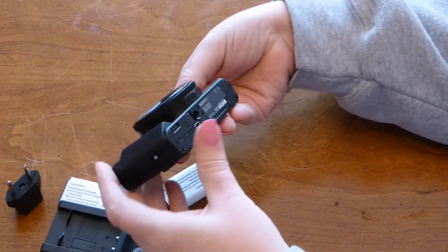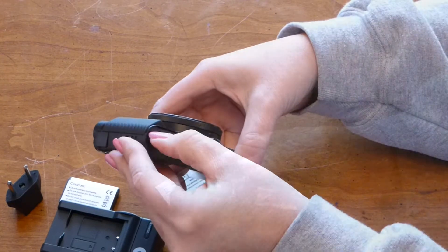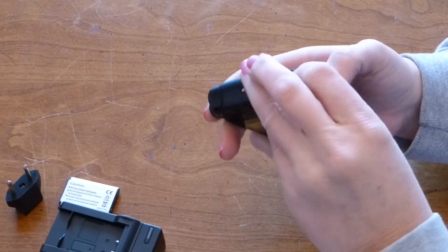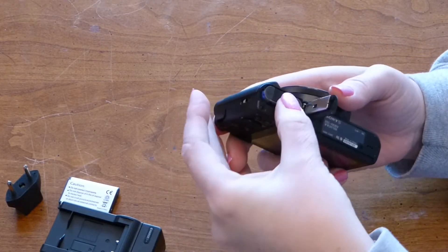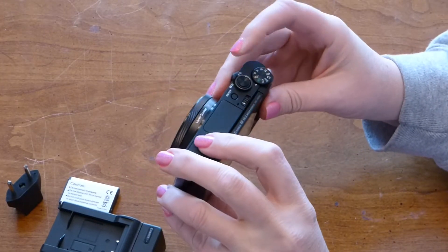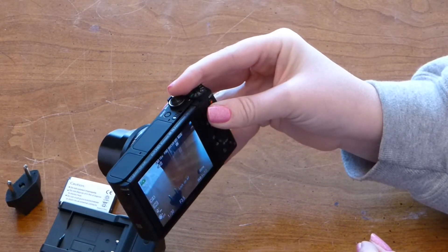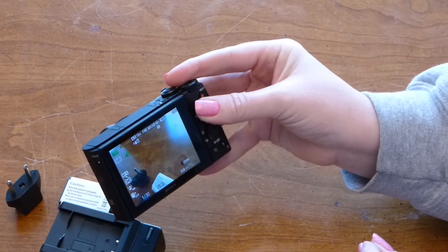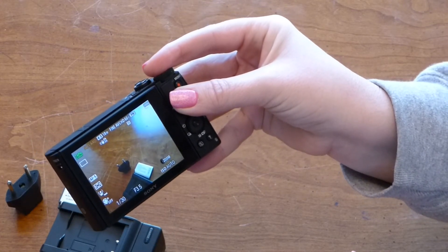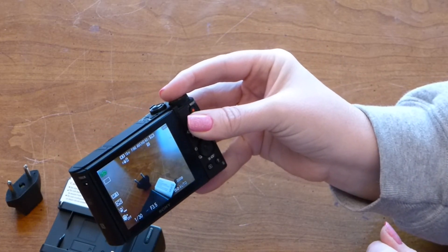What I'd like to do just out of curiosity is throw this battery in the camera and see if it comes pre-charged or if it's completely dead. It looks like this is fully charged right out of the gate, which is nice. It means I don't have to worry about charging up my battery and I can just start playing with my camera.